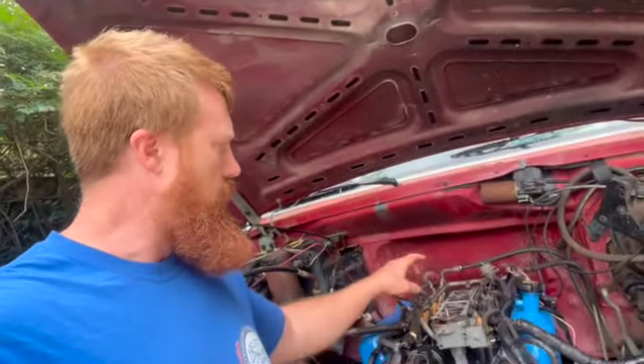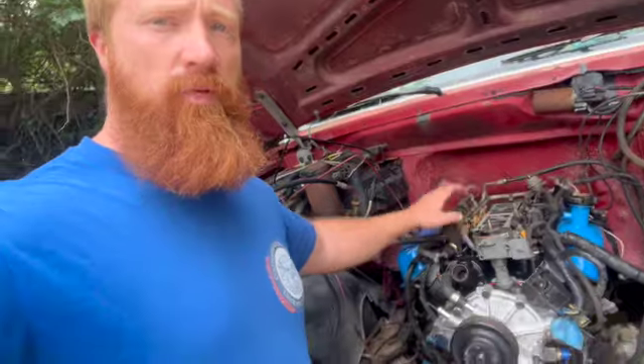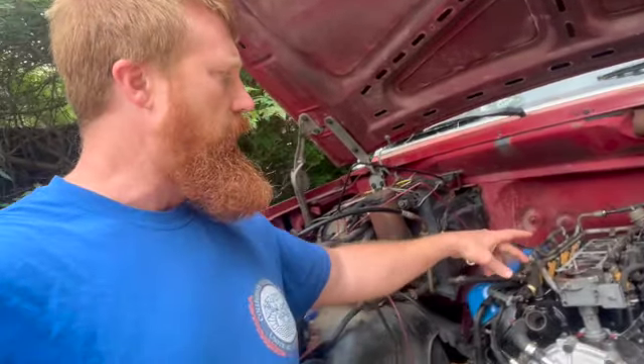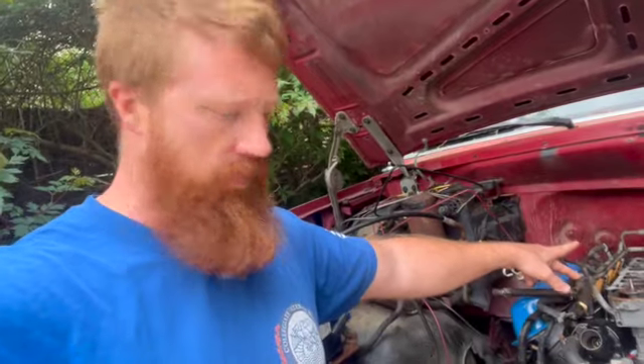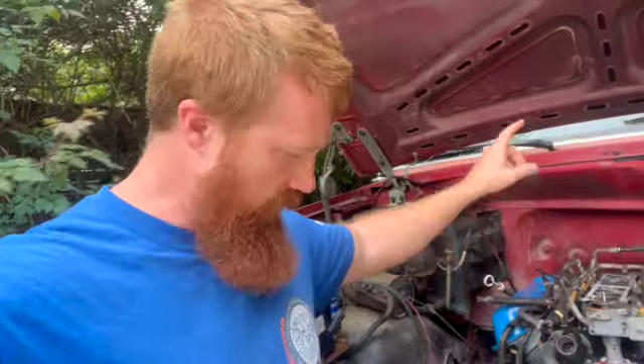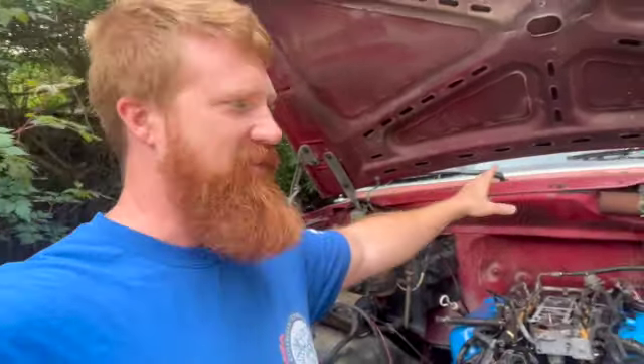Now we're going to try and do the upper intake. We've got some new Hedman headers for this thing, which I'm really excited about. We're going to throw the headers on and then do the starter. My dog's trying to chase a wasp right near me — that's terrifying. Anyway, I'm going to try and get the headers on, the starter on, and the upper intake today.